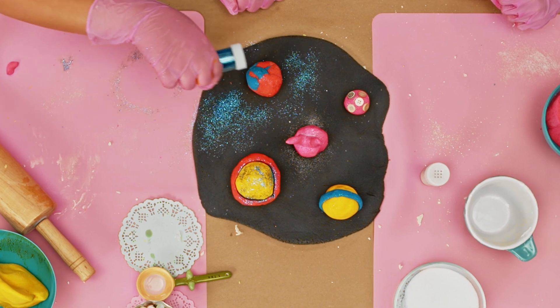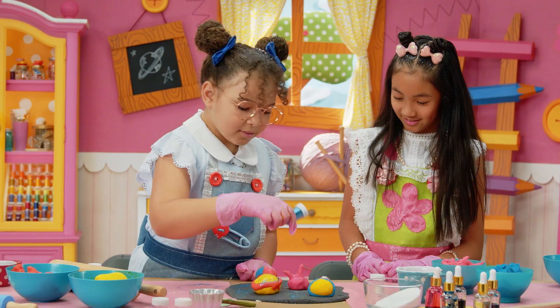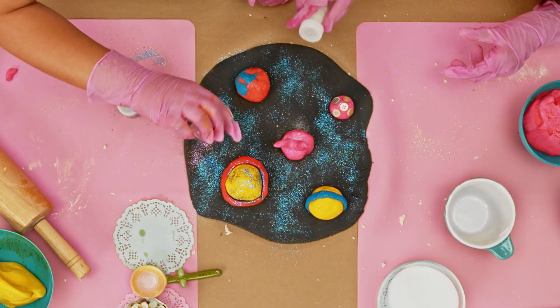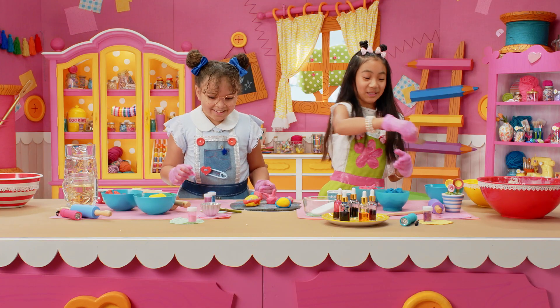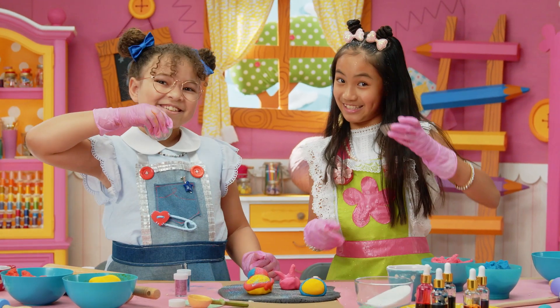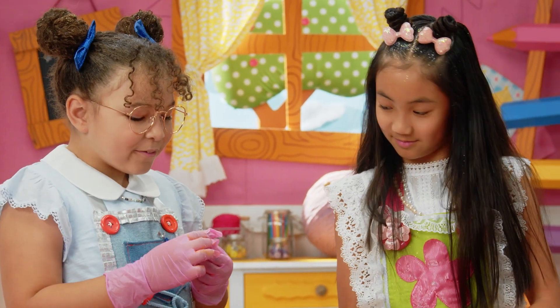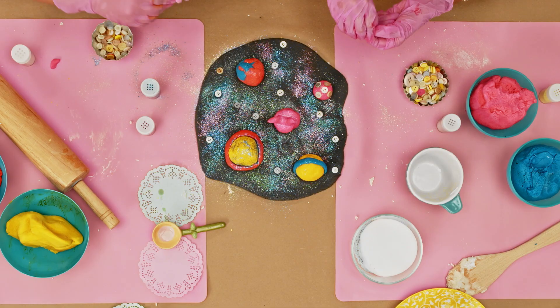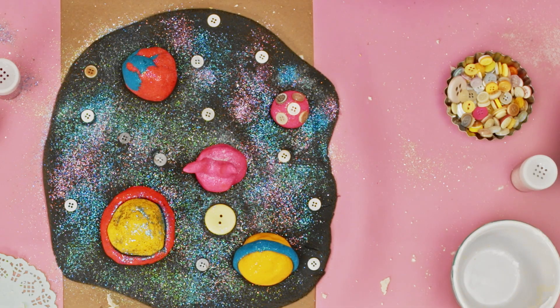We need to add more glitter to our solar system — we should put glitter on our space. That looks so cool, really pretty. We're also going to use some buttons as stars and moons. I got a moon! I think we're done. It looks so good. I really like it!